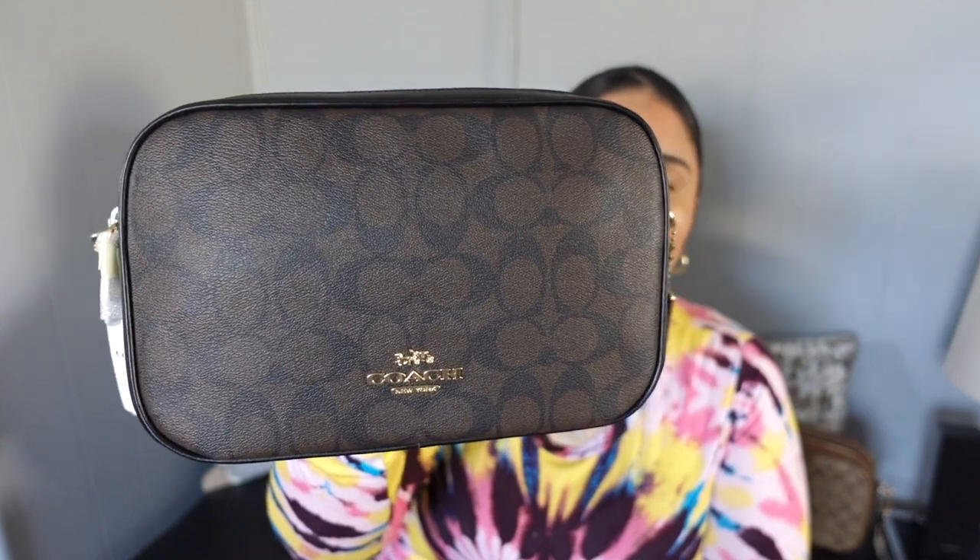Chapstick, whatever. They opted not to put one here. I don't understand why, because I do have two other Jess styles here and you can see that they both have the back pocket. These are the signature canvas prints — I really do love this print here. It's such a beautiful print.